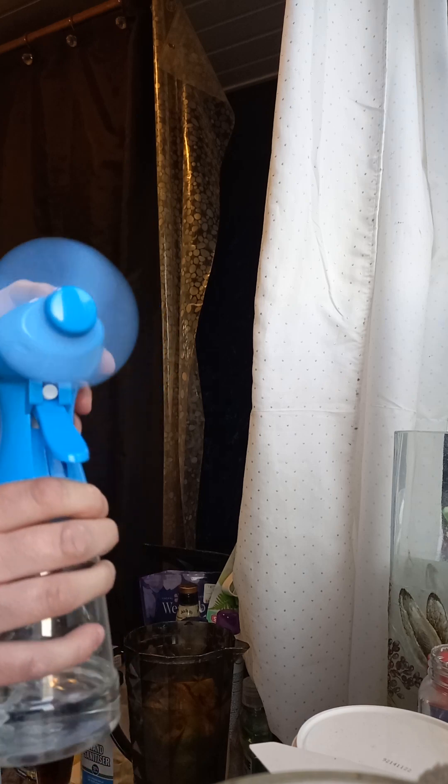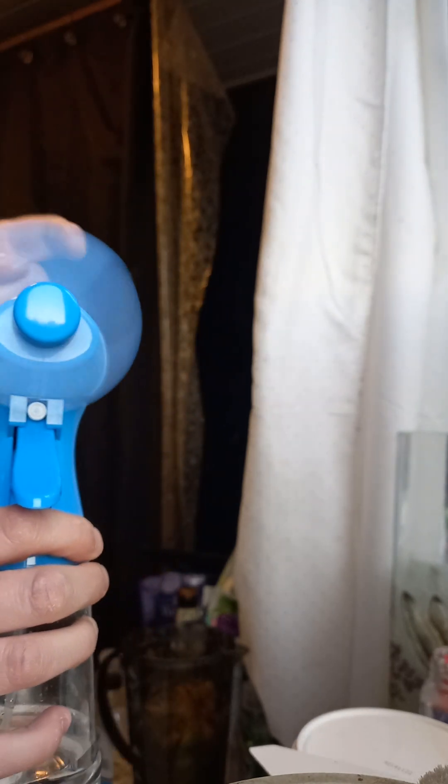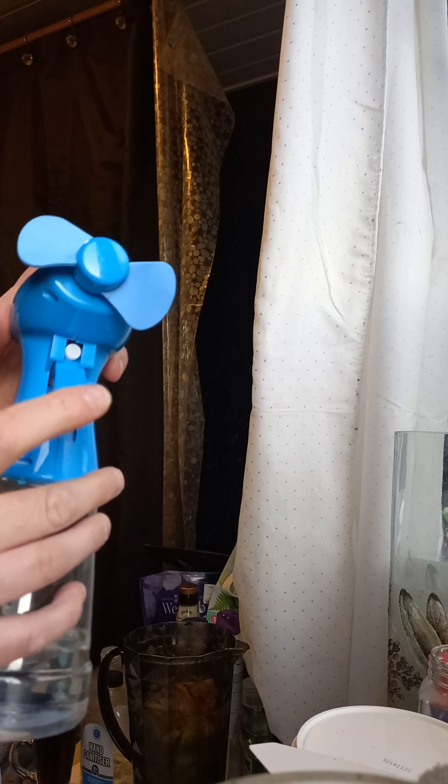And the batteries, as you can see, need to be replaced. But you know, switch it on and off. Squirt your face.